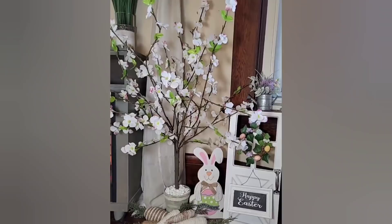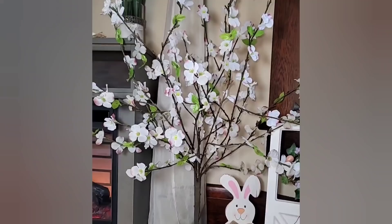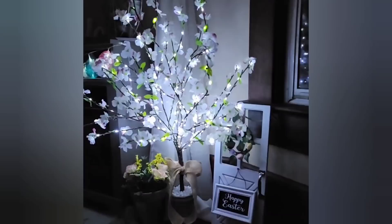This DIY turned out absolutely gorgeous. It stands at almost four feet tall. I do apologize about the shakiness of the camera — some of you know that I am an above-knee amputee, so it's a little hard to get these good shots for you. And with those fairy lights on, this tree is absolutely stunning.